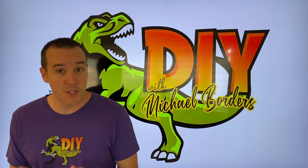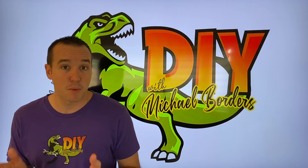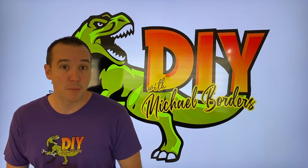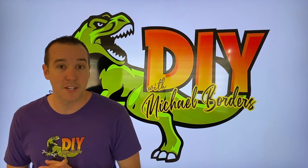Hey, what's up, DIYers? Mike Borders with the Mike Borders channel. Thank you for watching. We're talking Mer Cruiser Outdrive or Stern Engines, and this is part three of the upper unit rebuild. Part two is scrolling above — definitely check that out. We are going to pick up right where we left off. Let's get started.